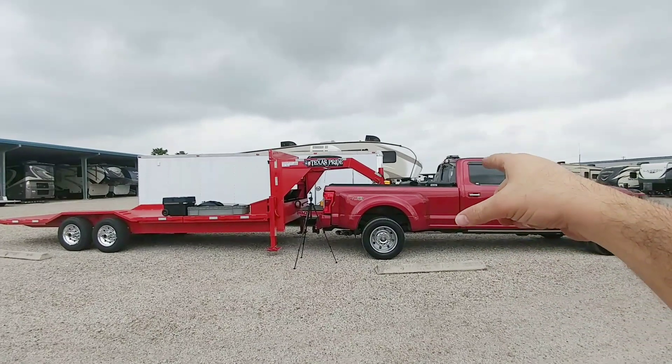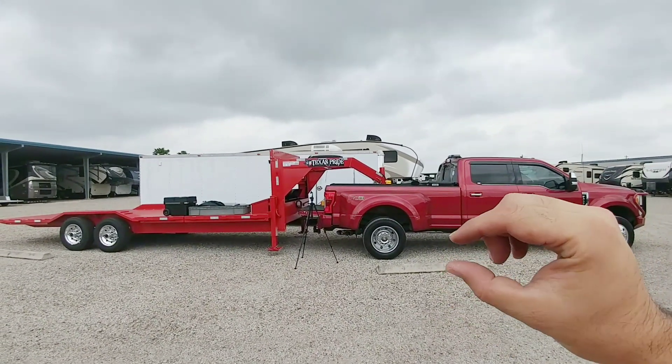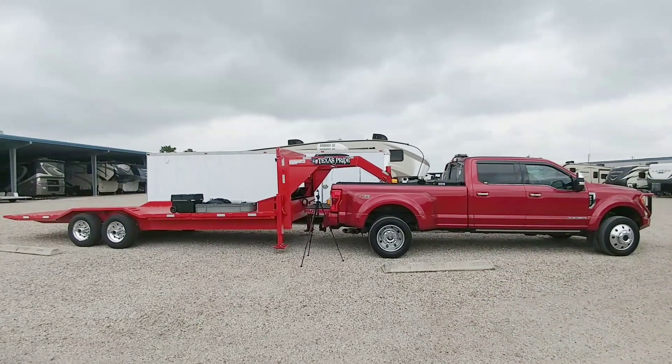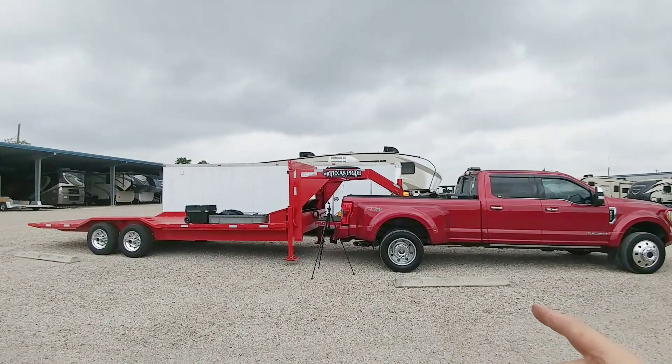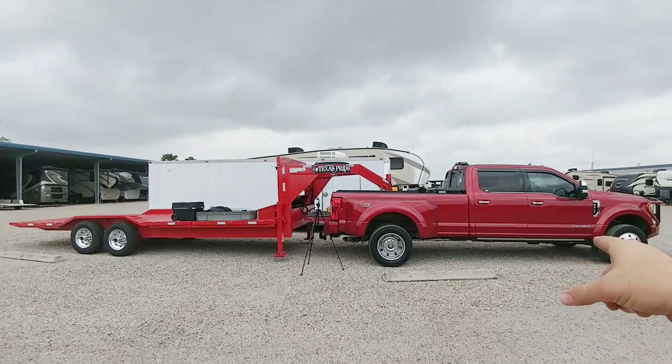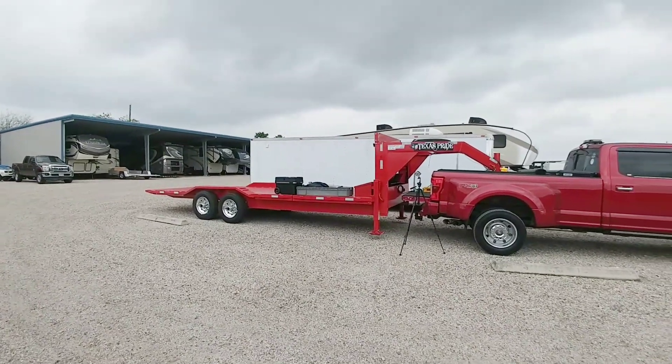You can see that the trailer is a little bit nose high, and the reason is because I'm using my B&W ball, which is a little bit higher than the factory or OEM ball that comes right off the bottom of the bed. To adjust this, I can raise the coupler inside the sleeve, or I can simply take one of my other goose balls and put it in, which will bring it down about two inches — all I'd really need.